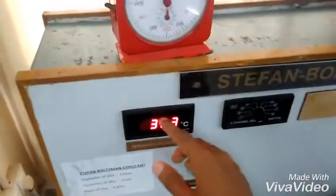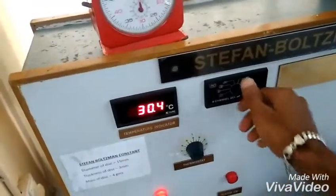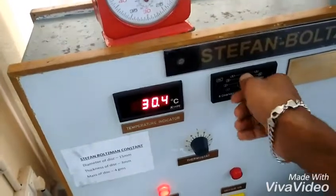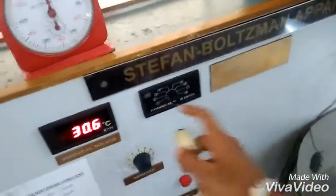After closing the valve, wait for around one minute, then directly note down the T1 temperature — that is the emitter body temperature. Once T1 is noted, switch the indicator to T2 for the observer body temperature.